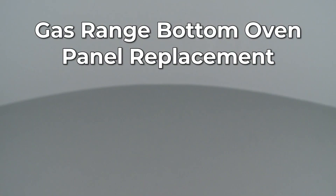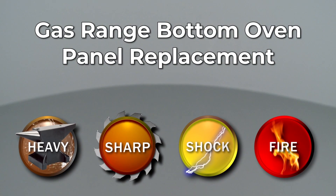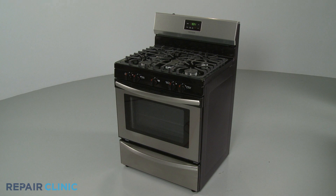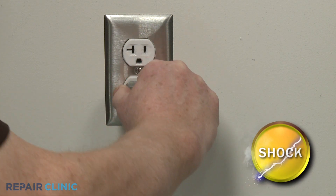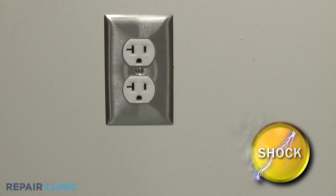Since Repair Clinic encourages you to perform this repair safely, a warning icon will appear when you should use caution. Before you replace the oven's bottom panel in your gas range, be sure to unplug the power cord or shut off the power supply.